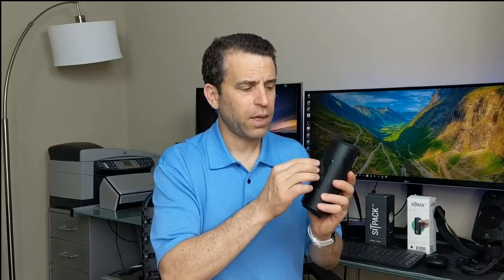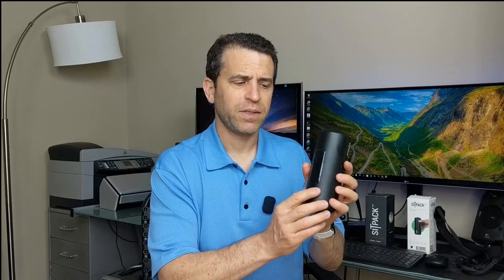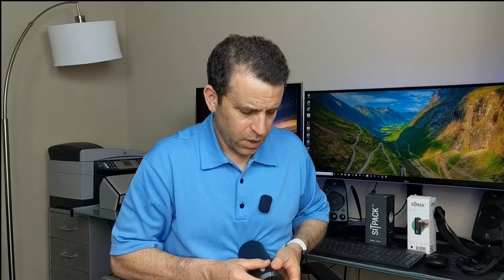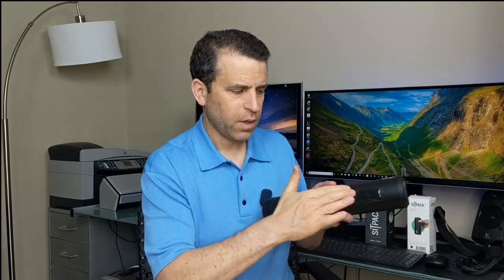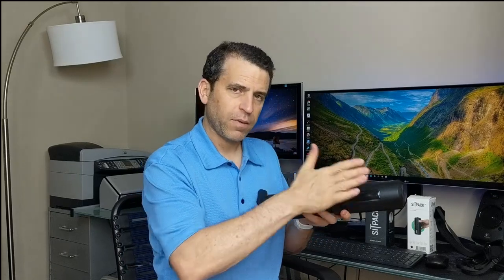It does come with these rubberized anti-slip pieces that you're able to put right on here. When you first get the product, you want to make sure to have the anti-slip on both sides so that when you're sitting, your butt won't slip. You just peel them off and put them on.